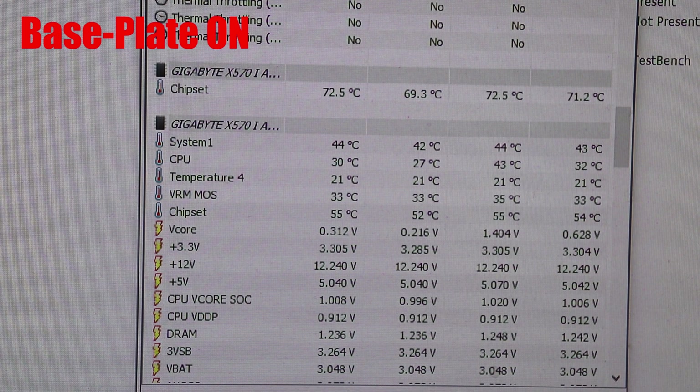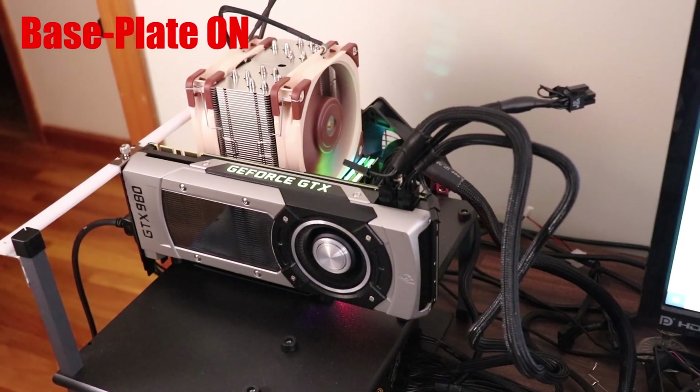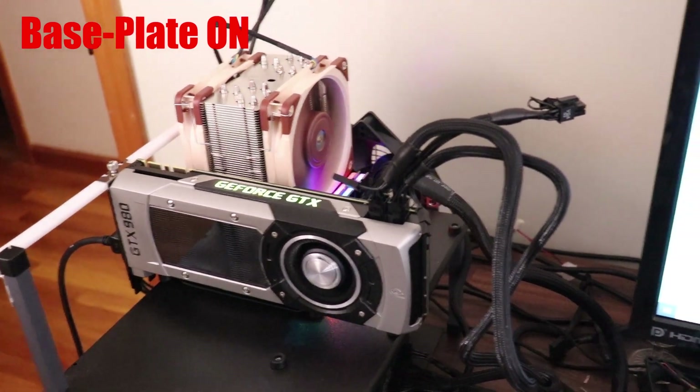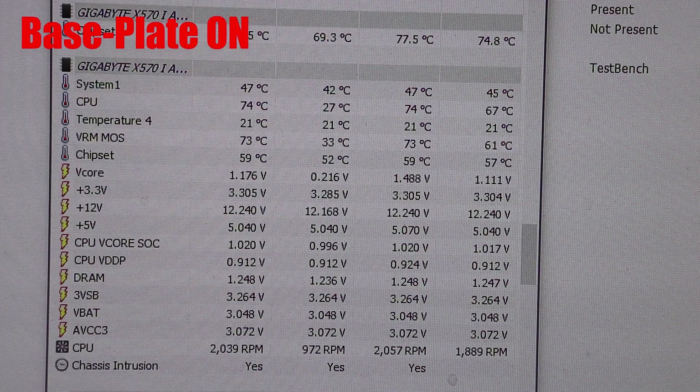I'm going to go ahead and start the stress test with Prime95. The 3950X has been on a Prime95 stress test for quite some time now. I kept an eye on the thermals and started this recording right when the VRM temperatures stopped climbing. We're looking at about 73 degrees Celsius.